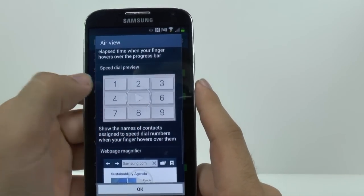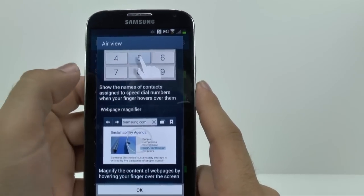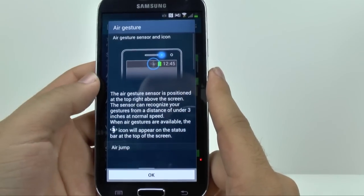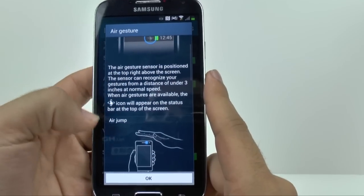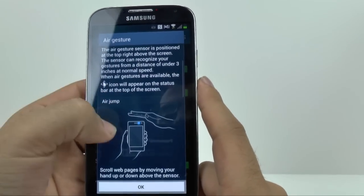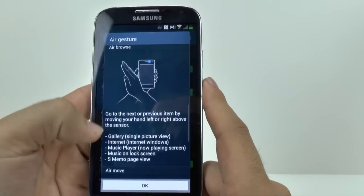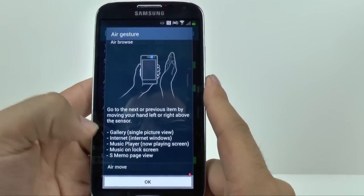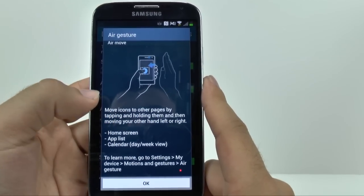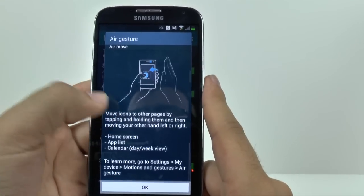Which makes it really easy to get a feel for these features and how they would work. For Air Gestures, it's a really nice one and you can see the different forms of it — your sensor icon, Air Jump which allows you to browse between web pages, Air Browse which I use all the time to go through the gallery, Internet, music player. Air Move, which I don't use as much, but you can hold anything down and go through other parts of the screen.